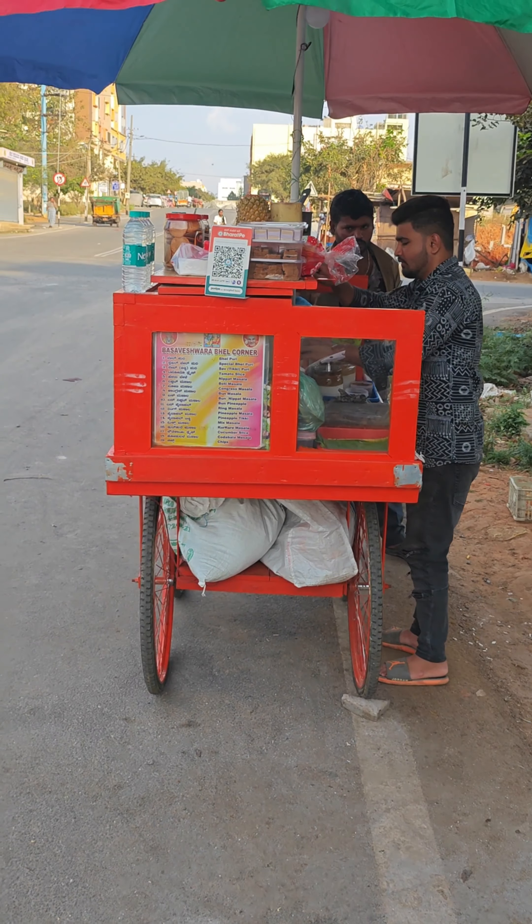Now I am going to try the cucumber chaat and show the making to end this video. Let's enjoy the making of cucumber chaat.